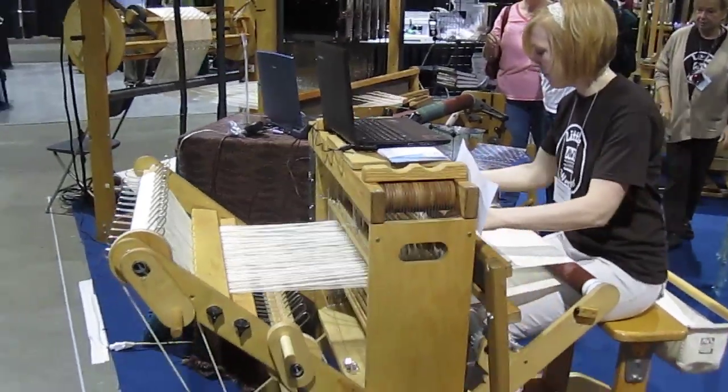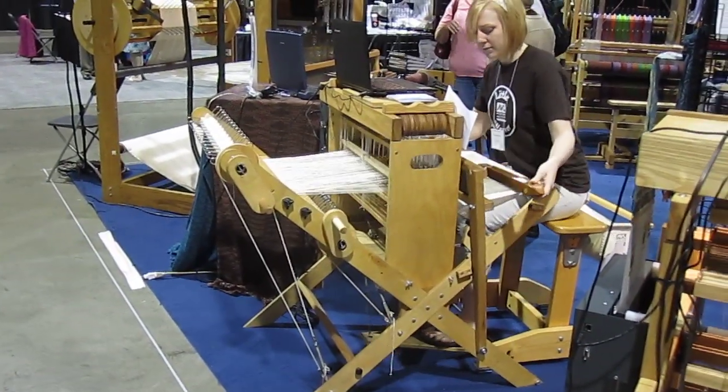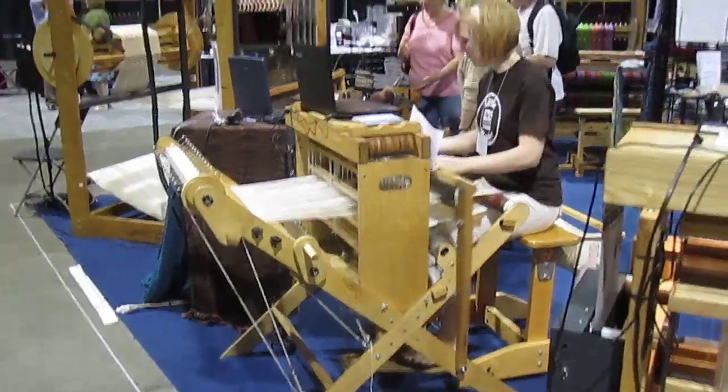The Workshop Davi loom is a portable loom. The X-Frame can be taken apart and transported easily from place to place.